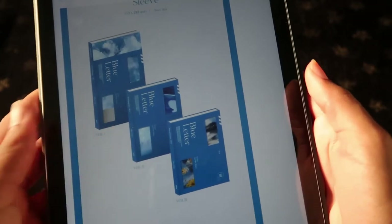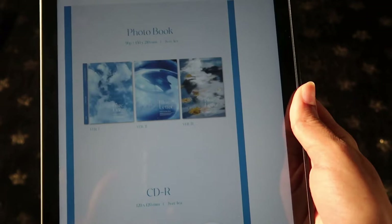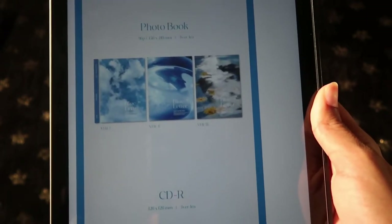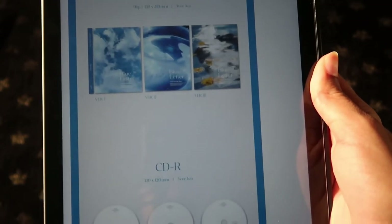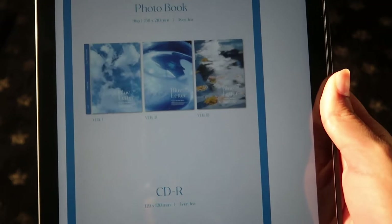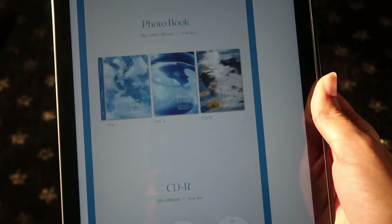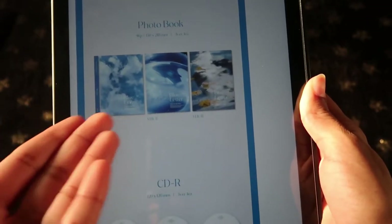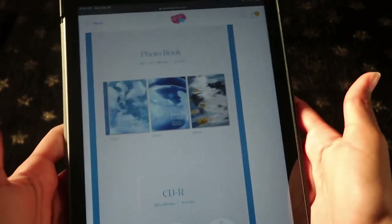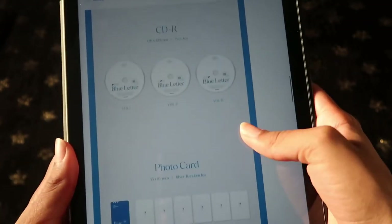This is what the album is going to look like — version one, version two, and version three. That's the photo book without the sleeve, and it looks so good. I think I'm going to favor this photo book a little bit better because the design on it is more thought-out compared to his first and second album. Those were just shades of blue, but this one has sky, water, and flowers — like that is creative.